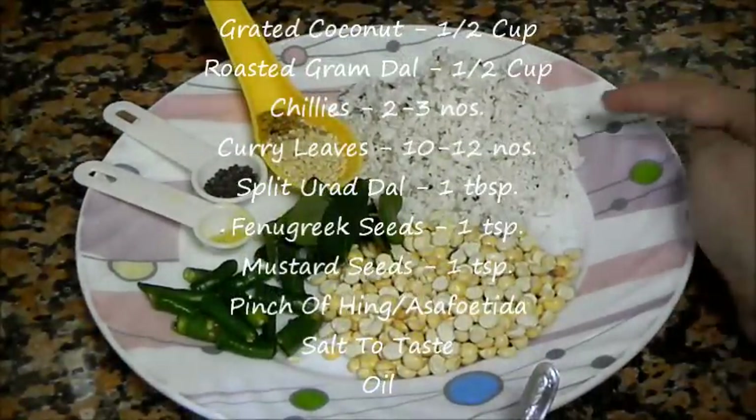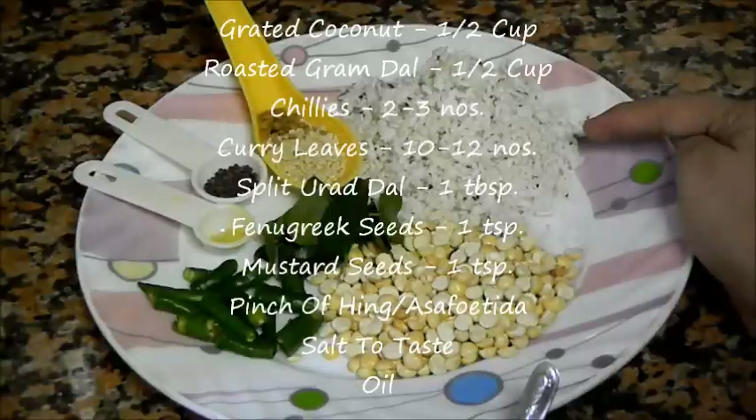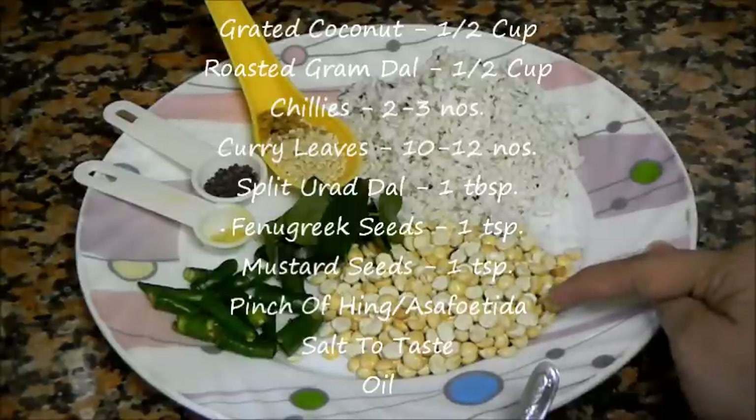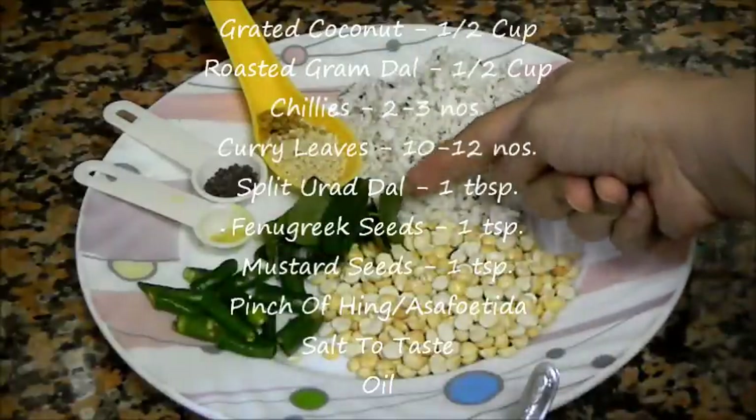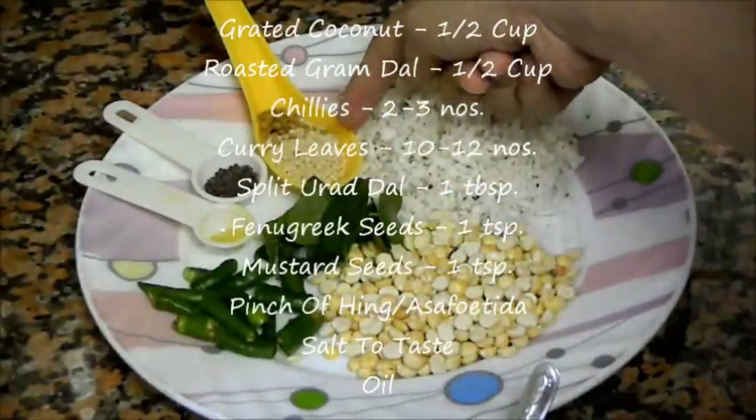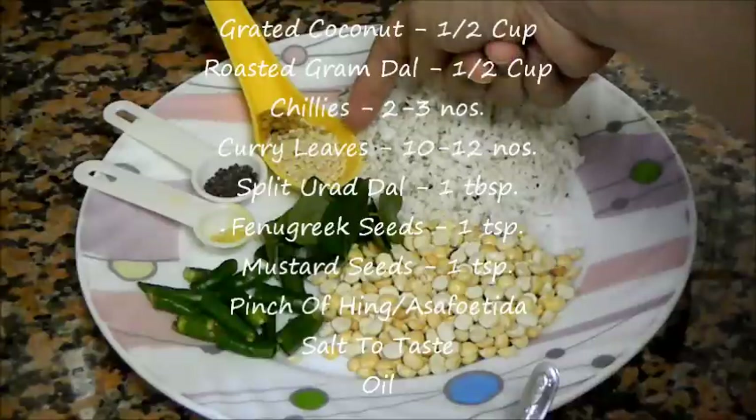For chutney, we need half cup of freshly grated coconut, half cup of roasted gram dal, two to three chillies, and ten to twelve curry leaves.